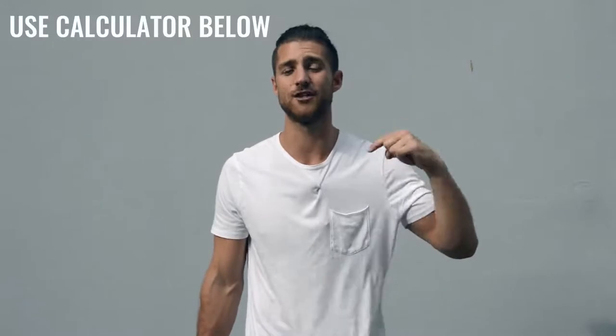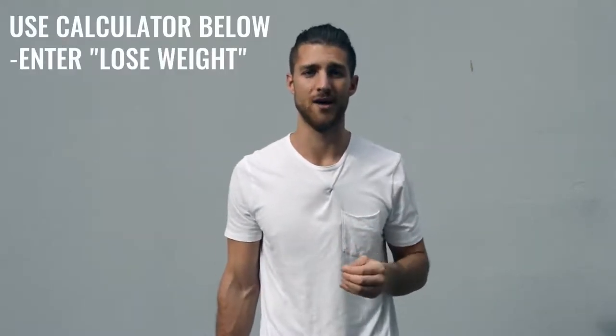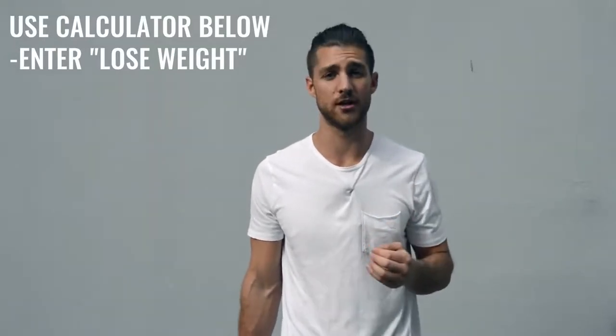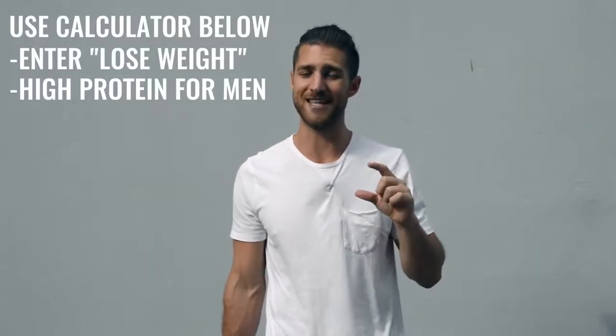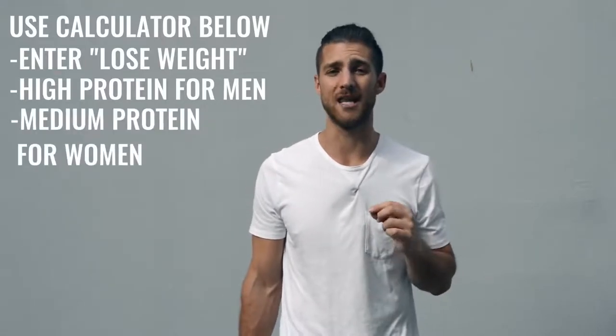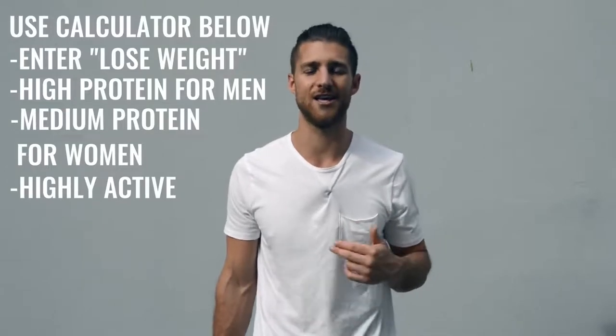Now let's talk about nutrition, because this is going to be a lot more important for someone who's not training three to six hours a day. If you're just doing one hour per day, five days a week, you need to dial in your nutrition. Use our calculator linked in the description and calculate your calories to lose weight — eating in a calorie deficit, getting as close as you can to hitting your macronutrient numbers. Hitting your protein is very important: if you're a guy, set it on high; if you're a woman, set it on medium. You're still moving your body quite a bit so you can calculate as highly active.